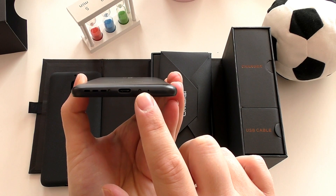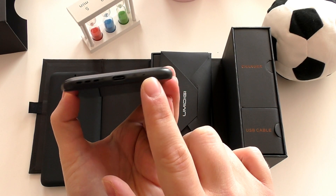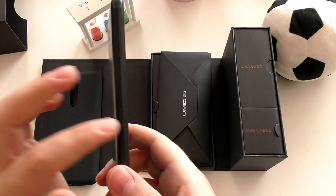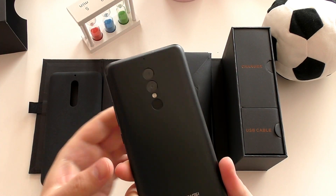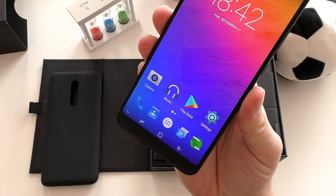You can check out below the USB Type-C port and speaker grille, along with a noise-canceling microphone. On the other side you have the SIM tray and volume and power rockers.